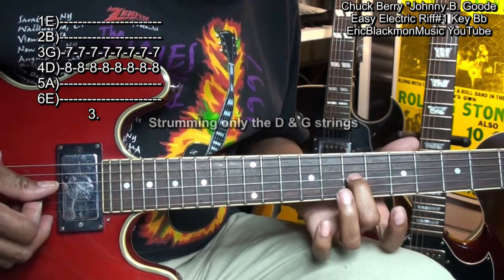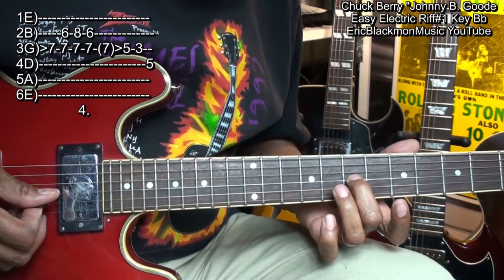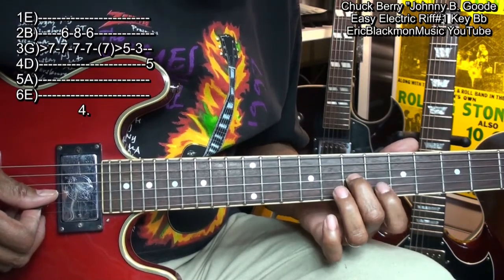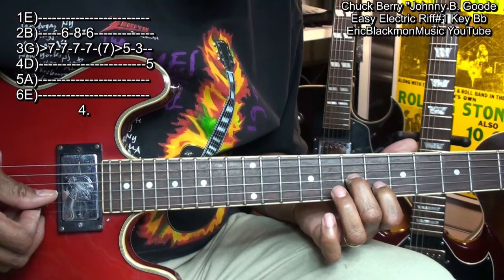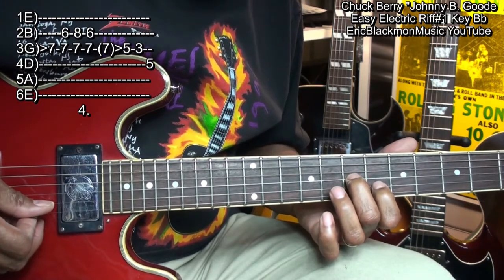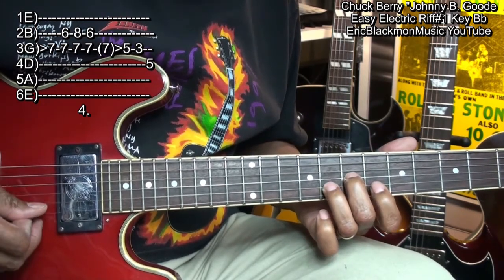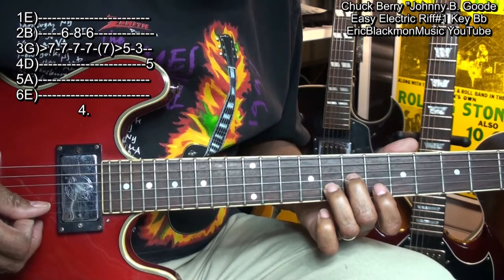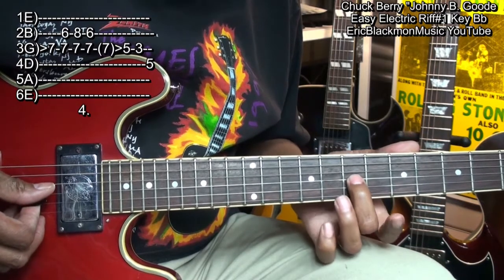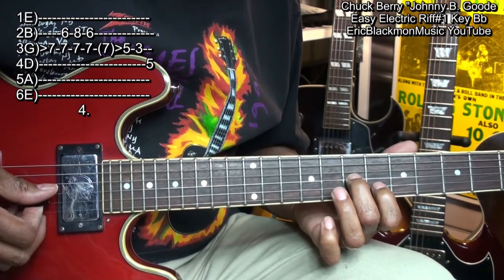And then we're going to play the G string once at fret 7 and then put our finger on the B string at fret 6. And then move the ring finger to fret 8. All the while holding down that G string and go back to fret 6 on the B string.